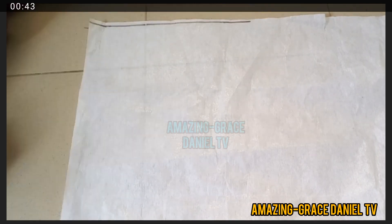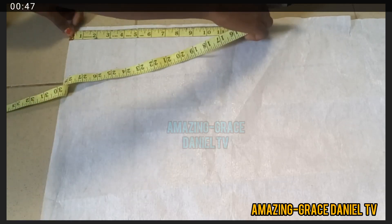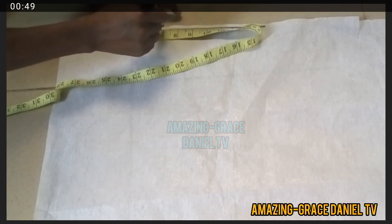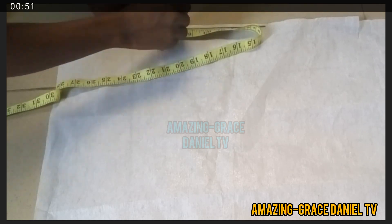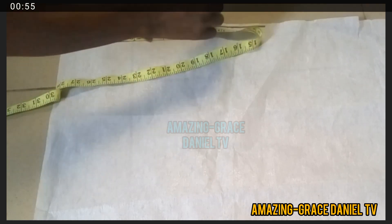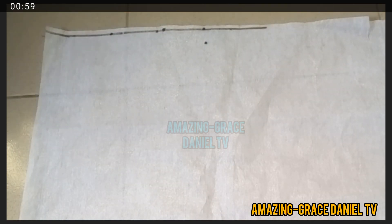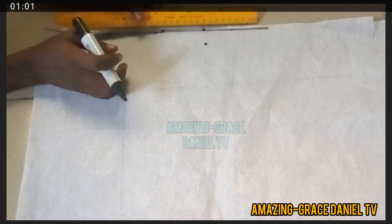I'm going to start with my shoulder measurement. For this shoulder I'm taking seven and a half plus two and a half inches extra because I'm doing a bustier, so I'm just going to add two and a half inches to that. Then I'm going to create a point that's four inches and draw a line one inch under from where I marked my shoulder measurement.